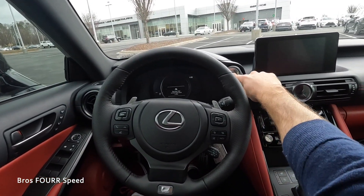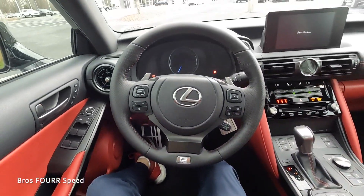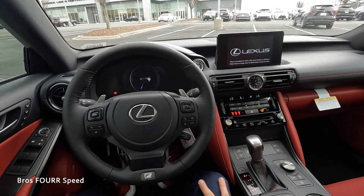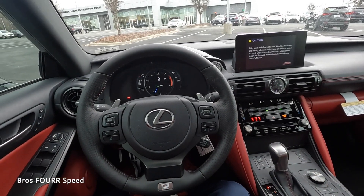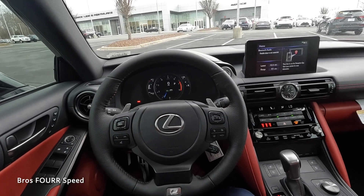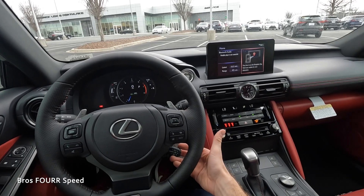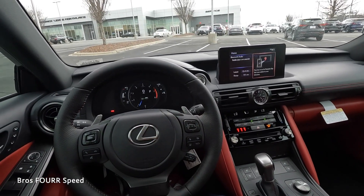It's a low car and very easy to get in. It has easy entry and exit — when you start it up, the seat automatically moves forward. As we take a look at the F Sport steering wheel, we have solid and perforated leather, F Sport badging in the lower section, all the Bluetooth and voice commands, volume and tuning on the right side, lane keeping assist, and distance pacing you can activate with the cruise control stalk.